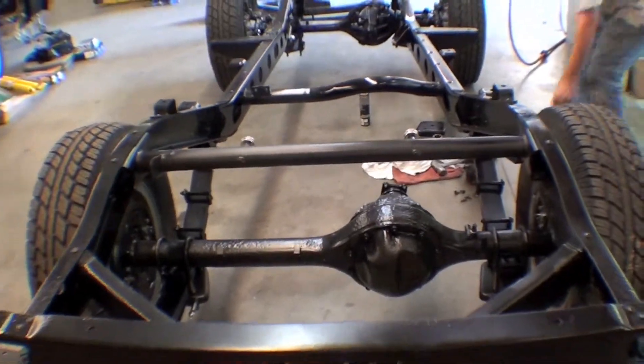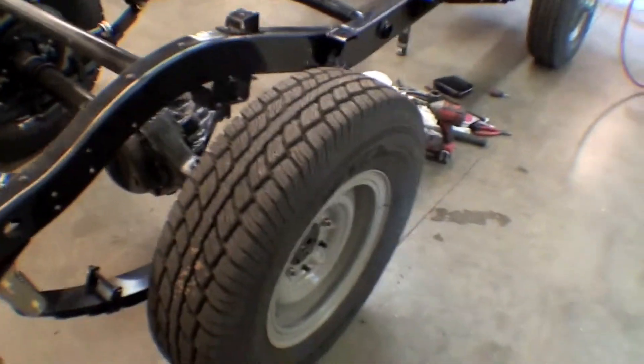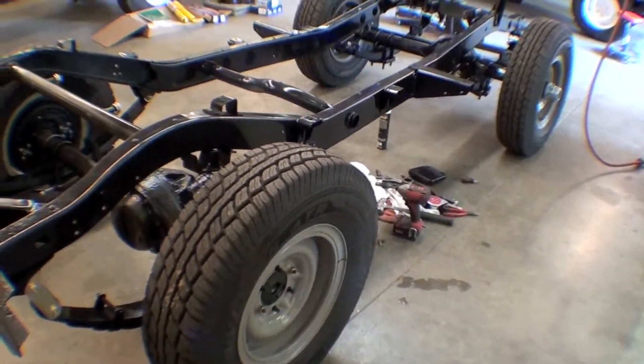So we have a rolling chassis here. We have a set of donor wheels and tires — they're not the wheels that will be used. We have a different selection on those, but they're just here to make it roll around the shop without much effort.